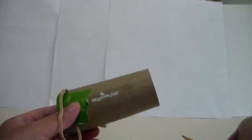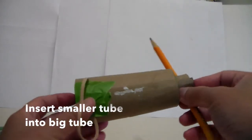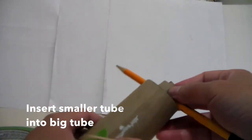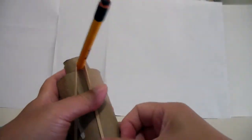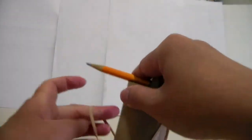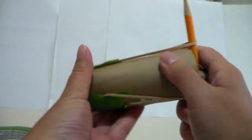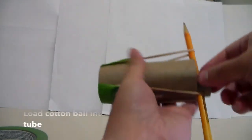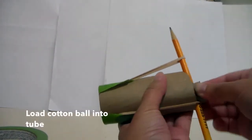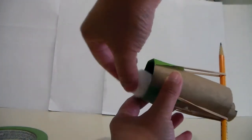Now for the fun part — put the smaller inner tube into the larger outer tube. Then pull the rubber bands and attach them to the pencil on both sides. It should look something like this, with the rubber bands stretched and hooked onto the pencil.